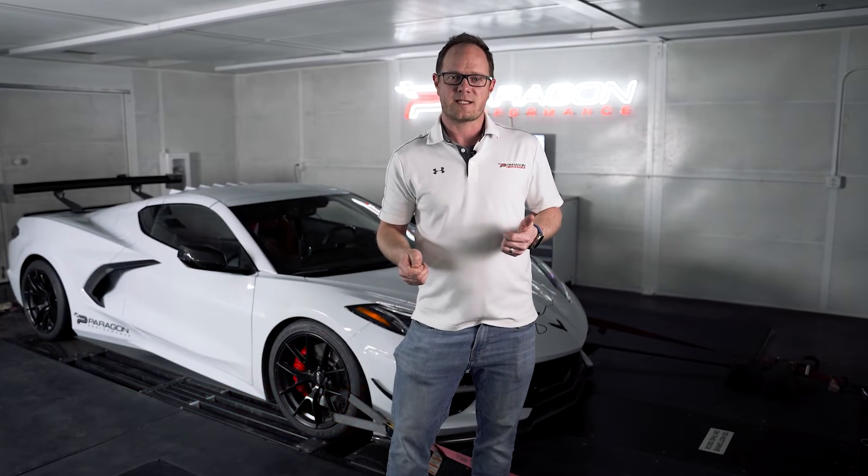Hey guys, Graham from Paragon Performance here. We're back in our dyno cell today and we're testing the Lingenfelter PTR carbon fiber intake manifold.